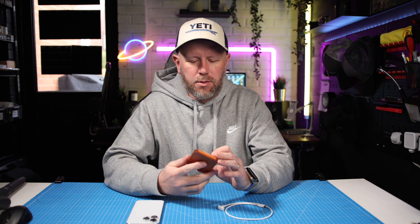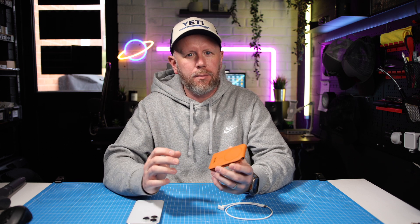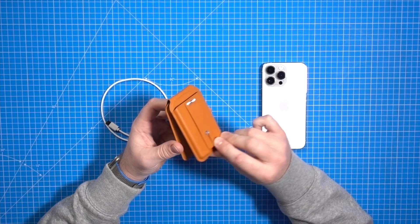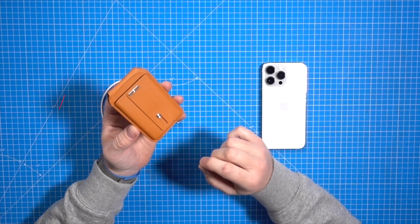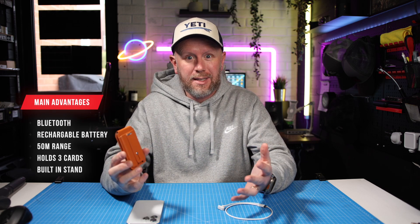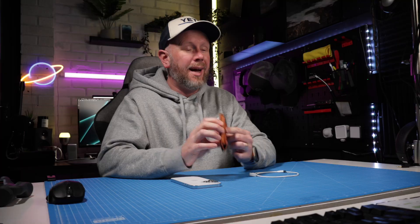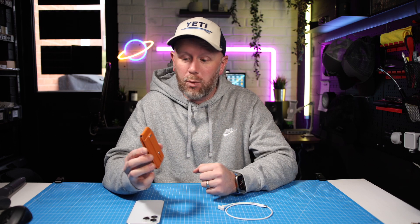Every now and again I get a product through the post that just makes me stop and think, wow, this is actually really really cool. This is ESR's new Halolock Geo Wallet Stand. It's a mouthful but it does a lot of stuff for just a wallet. It's absolutely incredible and it is one of the first wallets that is actually compatible with Apple's Find My Network, which is brilliant.